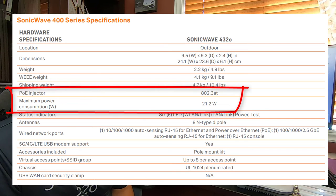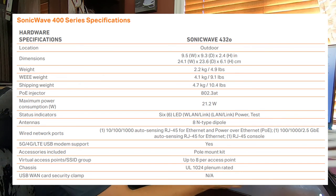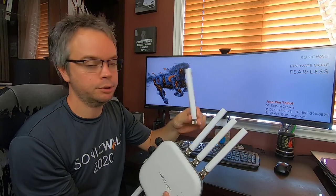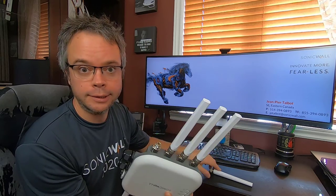Some other items in the datasheet include what type of PoE is required, the maximum power consumption, and what type of antenna connector is used — in case you want to remove the included antenna and connect something else. SonicWall has two different antenna models available, and you can also use third-party antennas.